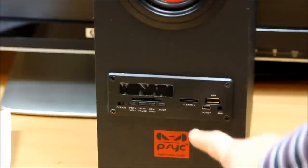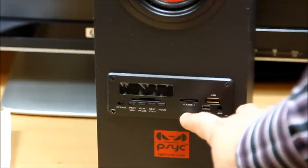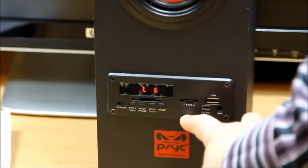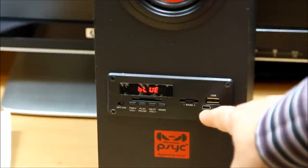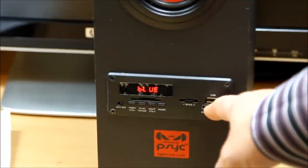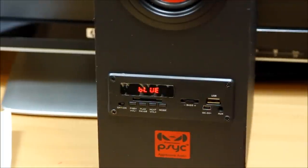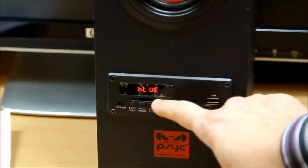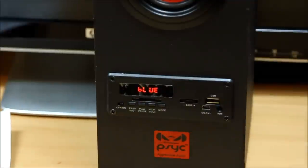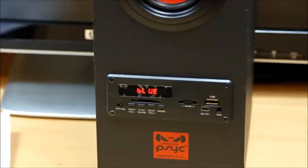Right here you can see the bass control where you can adjust the bass coming out of the speakers. Here's where you plug in your charging board, auxiliary, and USB out. You can also use it as an MP3 player, and right on the top there is where you can insert your SD memory card.